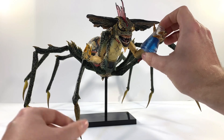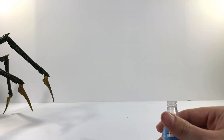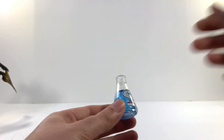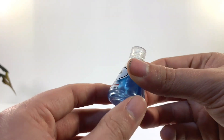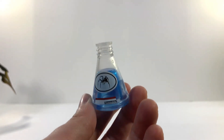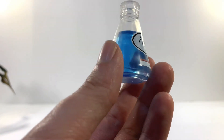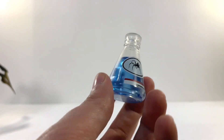He does come with one little accessory which he's kind of holding right here. The one accessory is this little clear chemical thing, which is what he drinks in the movie to become the Spider Gremlin. It looks really cool. I always love it when toy companies do things like this — it's something very small but it always just looks really cool, very eye-catching, and it just adds something really good to the actual figure.